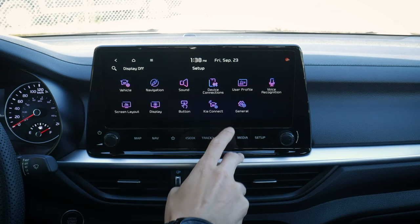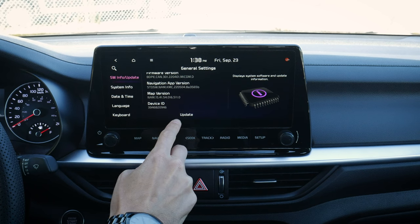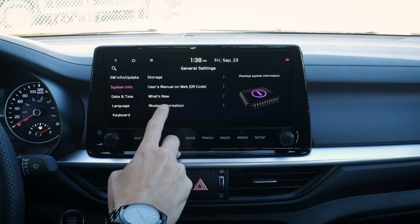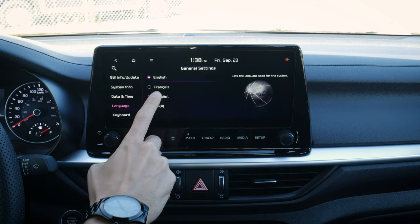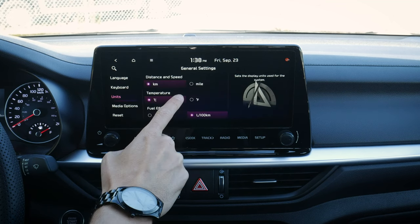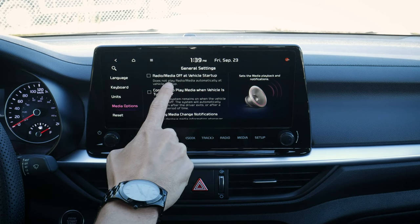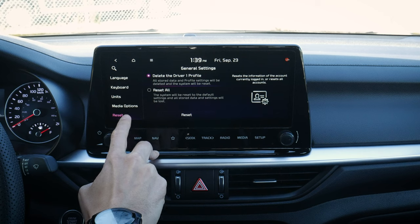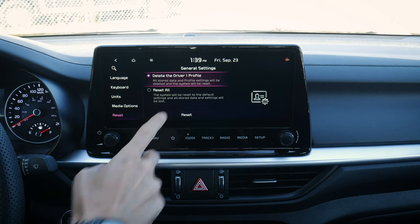We've got Kia Connect, which requires the Kia app to be activated for things like remote start. Software info and updates let us see the current version and update automatically. System information shows current vehicle storage, user manual, what's new, and modem information. Date and time is easily adjustable. We can change the language to English, French, Spanish, or Korean. Keyboard can be QWERTY or default, and units are configurable — kilometers, Celsius or Fahrenheit, liters, liters per 100, etc. Media options include turning the radio off at startup, continuing to play when the vehicle is off, and change notifications. We can reset the driver profile or reset everything back to factory default.